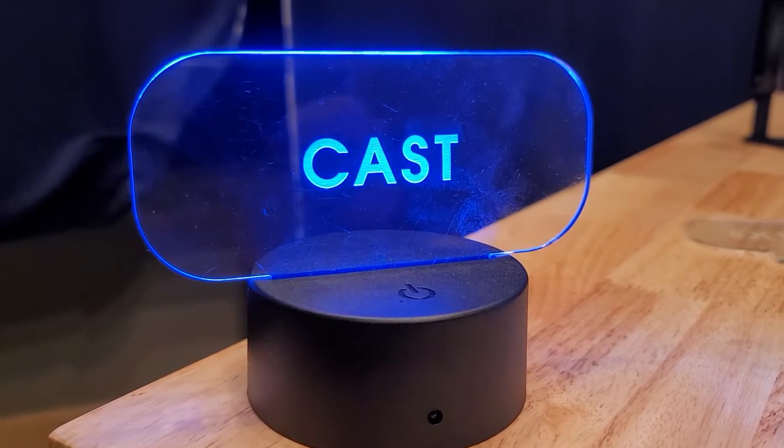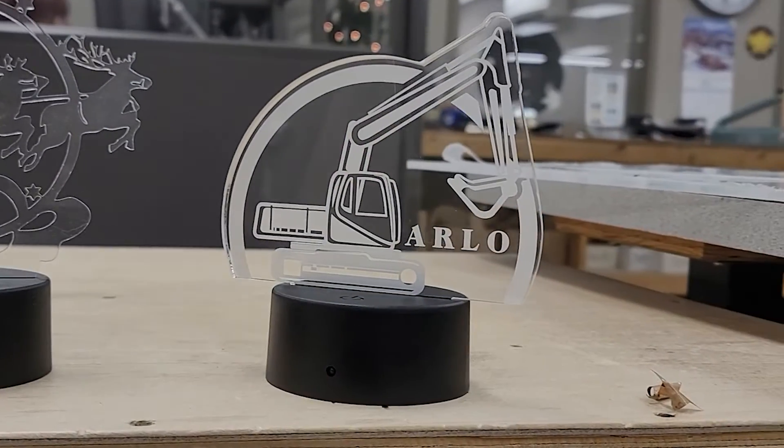Cast acrylic, on the other hand, is going to offer a frosted look to your graphics when rastered. A simple way I like to remember which is which is: if it's cast, you can engrave.